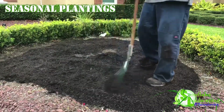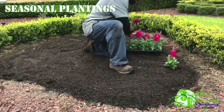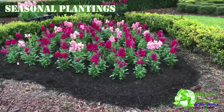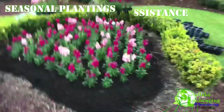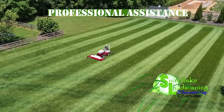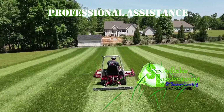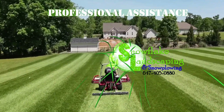9. Seasonal Plantings. Plan for seasonal flowers and shrubs to enhance your lawn's aesthetics. Snowflake Landscaping suggests low-maintenance, colorful options. 10. Professional Assistance. Consider consulting Snowflake Landscaping for professional lawn care services. Learn about their tailored programs for a hassle-free, lush lawn.